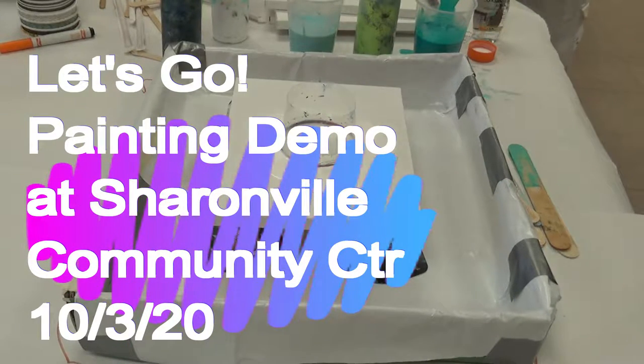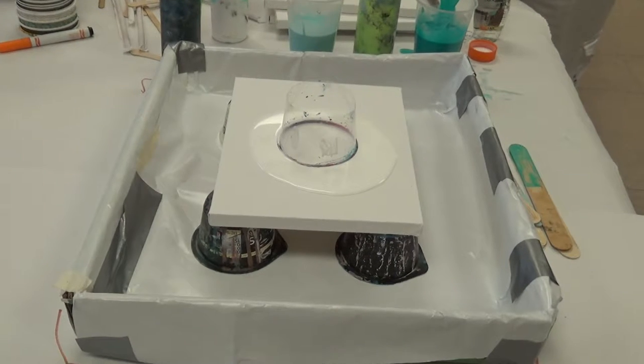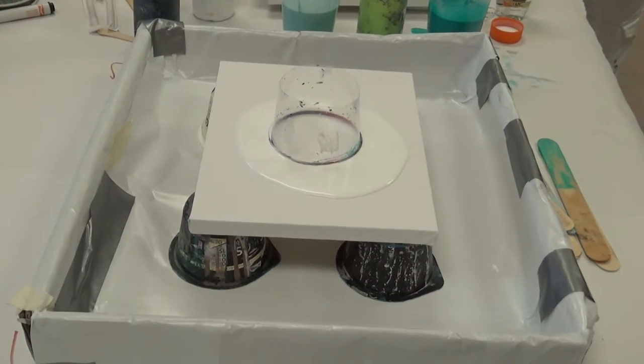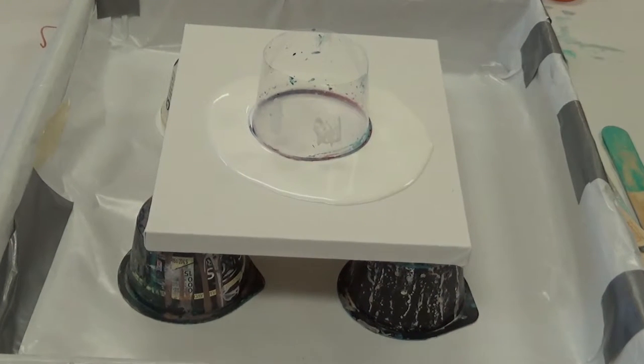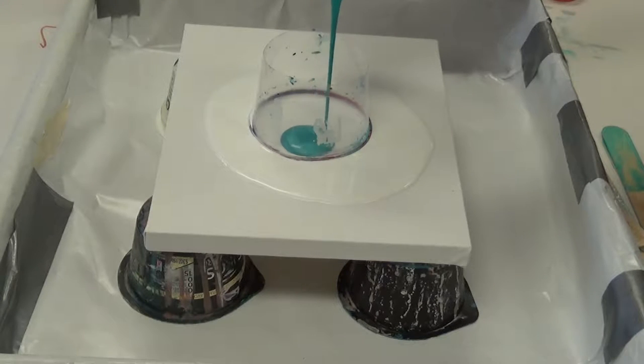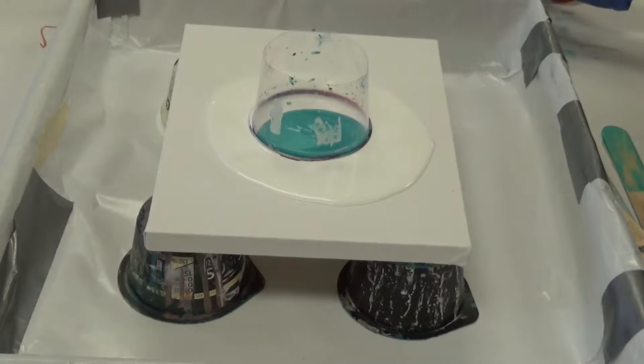Okay, camera's going — we'll zoom in a little. So this is Sharonville Artists and we're doing a demo pour painting today. I'm going to start with the turquoise, add the green right into it, squirt it right in.